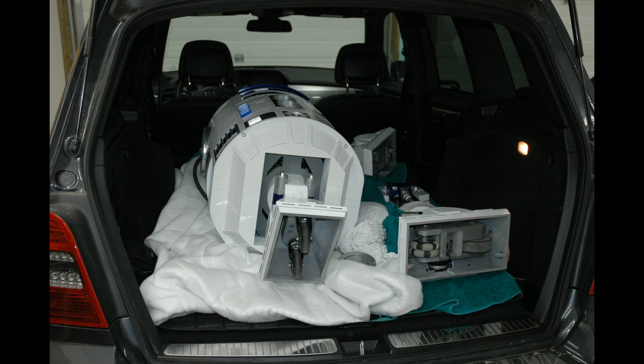To fit R2 into our vehicle, I had to take his legs off. At first I thought this was a pain, but after you do it a couple of times, it's pretty simple and you can do it in about five minutes. And it makes transporting him fairly easy.